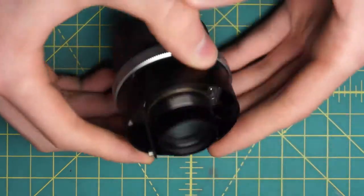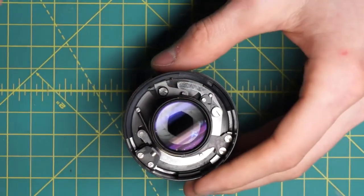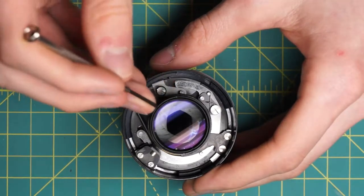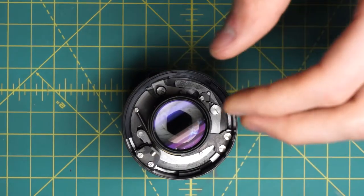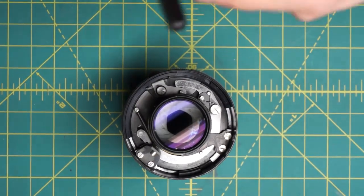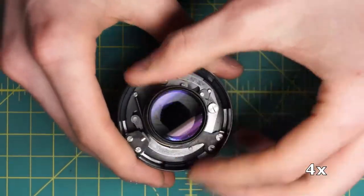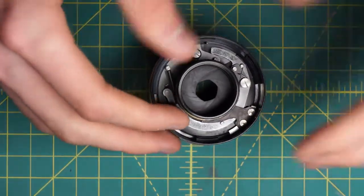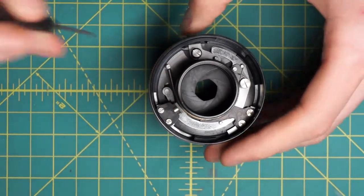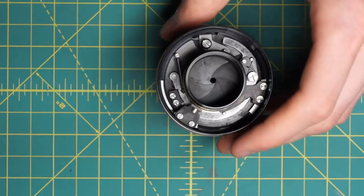Now we do have access to the back element on its own. There are two little divots for a spanning wrench on the outside. There are also ones on the inside that remove the black ring holding the element itself, but we want the ones on the outside to undo the entire element. Remove that and set it aside. Now we have access to both sides of the diaphragm and can go in and clean it lightly in its current state.